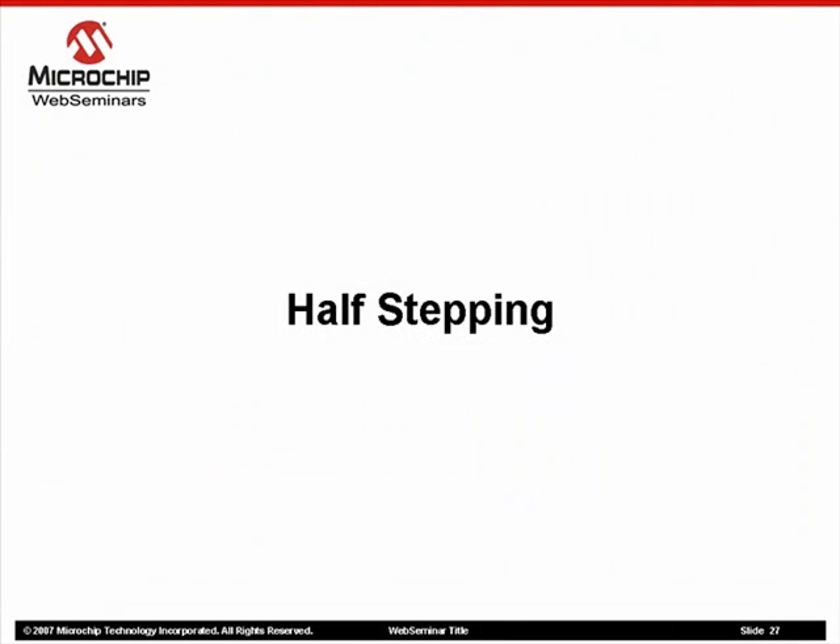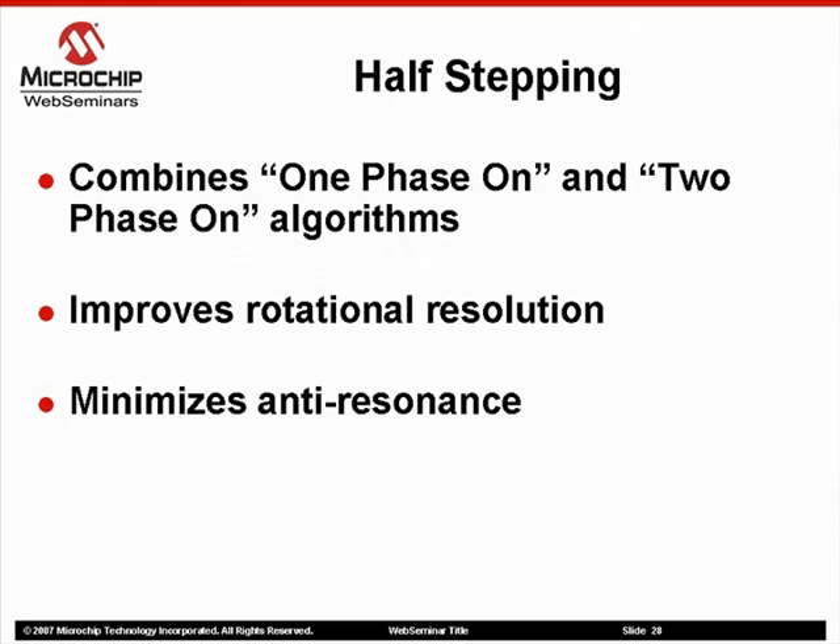We can overcome anti-resonance in a couple of ways. Here we offer a change in the stepping algorithm as a solution. Half-stepping is a method of combining both one-phase-on and two-phase-on full-step algorithms. In doing so, the step angle is essentially halved.